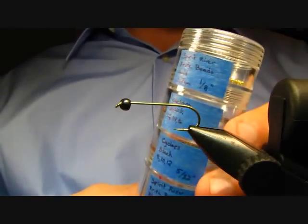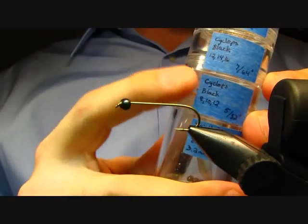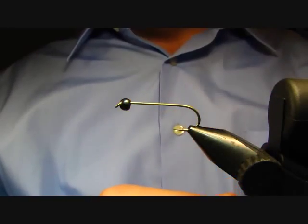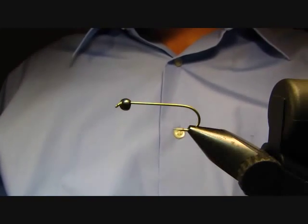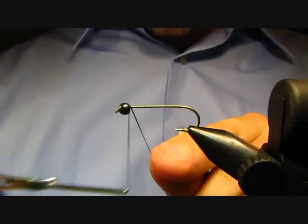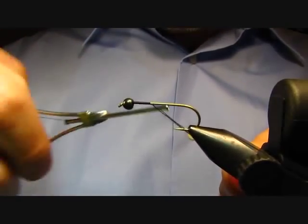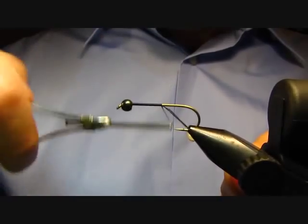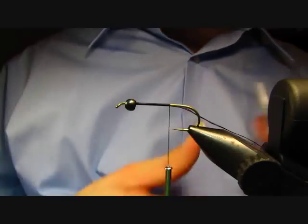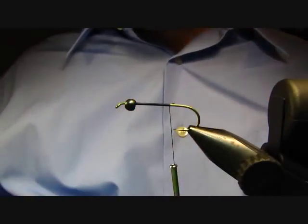The bead I'm going to be using is a Cyclops black, and that's the 5/32nd. The thread I'm using is just UTC black 140. Let's go ahead and just lay down a base of thread down the hook shank.